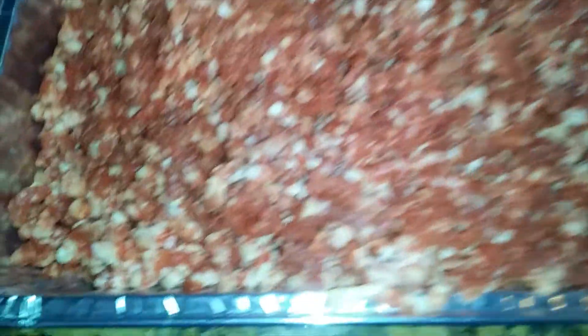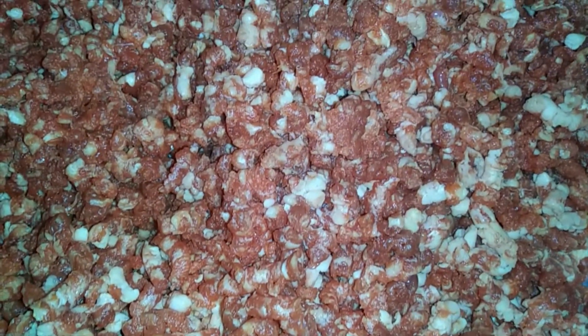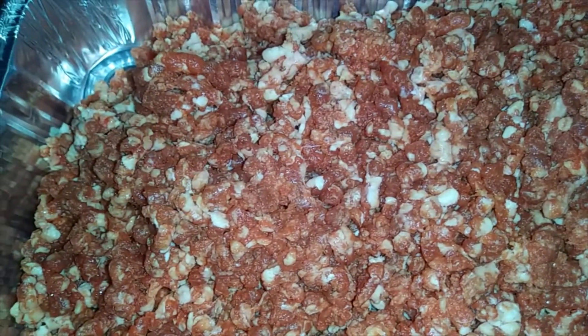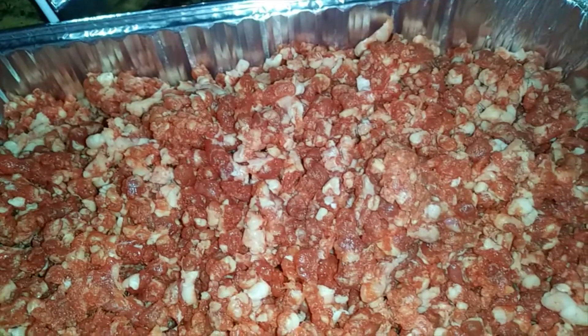So this is the finished product — nice little grind. Not a burger grind; I think this is like a chili grind, one step above. We're going to form this into some nice patties. Got nice fat in there, nice good pieces of chuck steak.